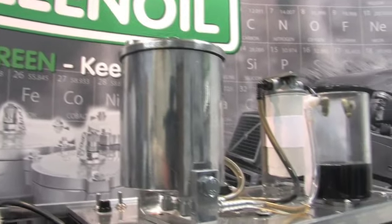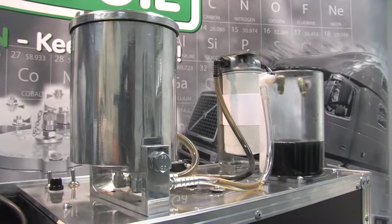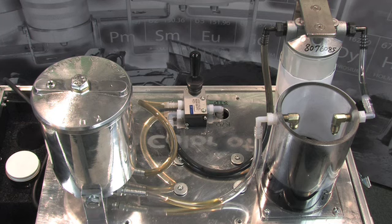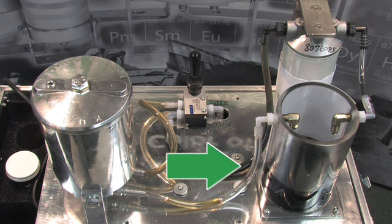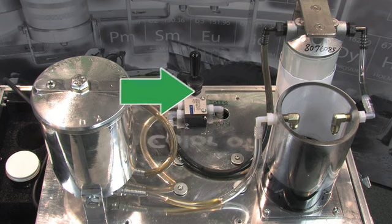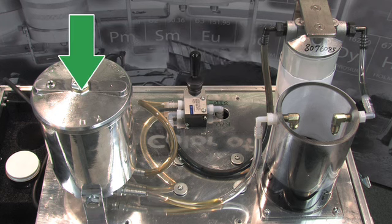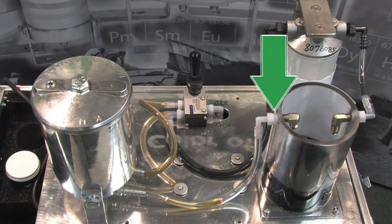In this brief demonstration, we will be able to see the effectiveness of the clean oil system versus a standard full flow oil filter. This setup allows oil to flow from the bottom of the reservoir to the valve, where it can be directed to the full flow filter or the clean oil filter. The oil then flows back into the top of the reservoir.